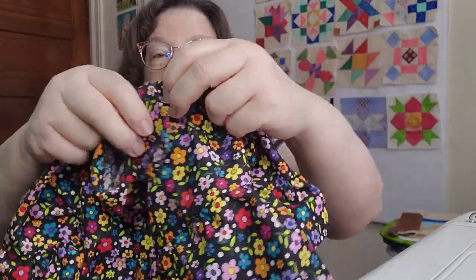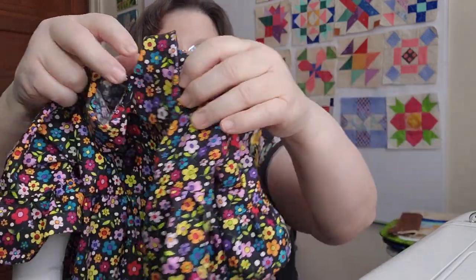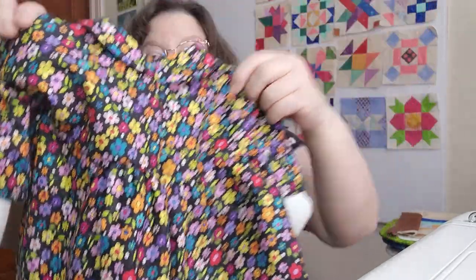It's got a little collar and gathered chapel sleeves, and I want to sew probably a couple of buttons on the bodice. Here is the back, and I hemmed it. So this one is my favorite!